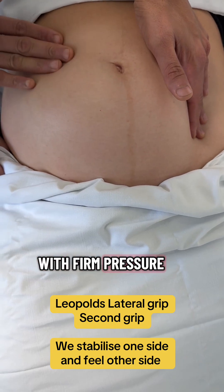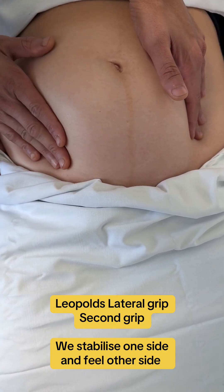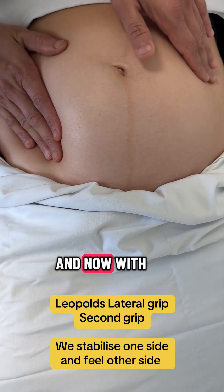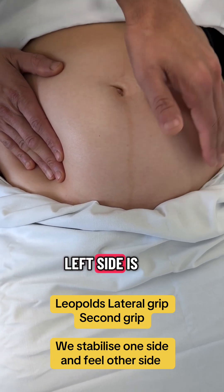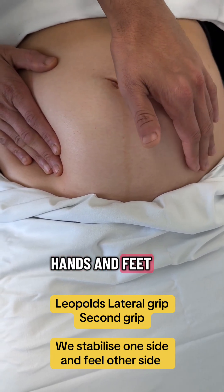With firm pressure on one side, examination is done on the other side. On the right side I can feel the baby's back, and now with firm pressure from the right side, what I can feel on the left side is knob-like structures corresponding to the baby's hands and feet.